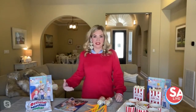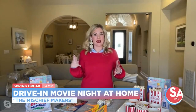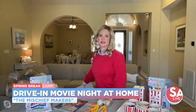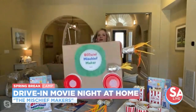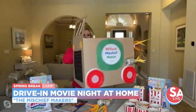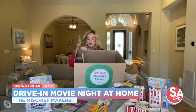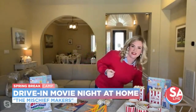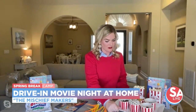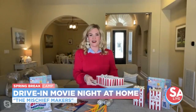My kids desperately miss going to the movies — it was a big thing we did together as a family. So we designed our own at-home drive-in. You can do it outside with a projector screen or inside in front of the TV. Everything I have today is very inexpensive. We got three-dollar large moving boxes, folded them in on themselves, and turned them into drive-in movie box cars with license plates, wheels, windshield wipers, and little steering wheels made out of paper plates and toilet paper holders.